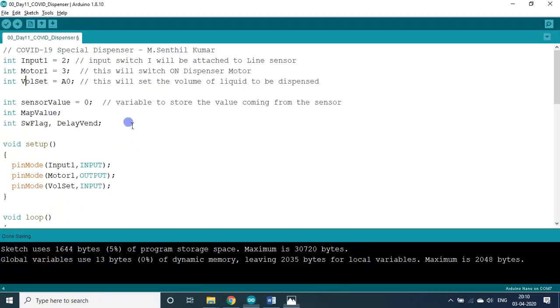The variables required are: sensor value for reading the knob, map value for mapping 0–1023 to 1–10, and switch flag — I explained switch flag elaborately in the previous video. The delay event variable decides how long the motor stays on, which determines the volume to be dispensed.